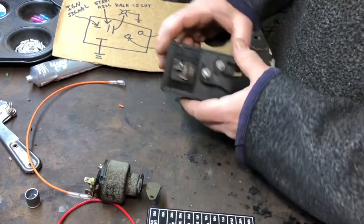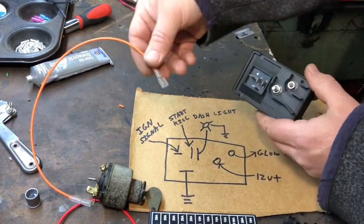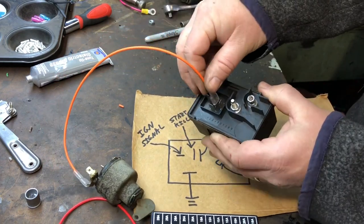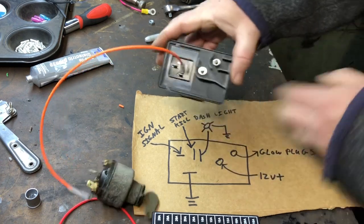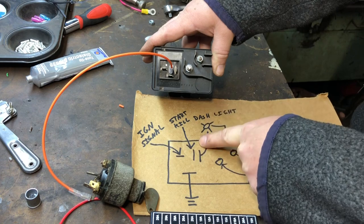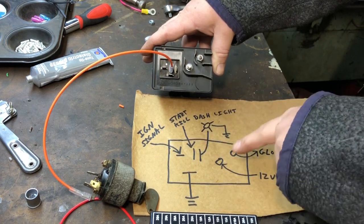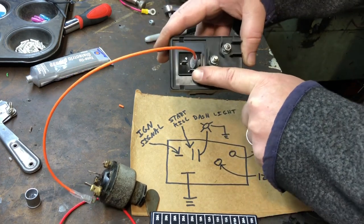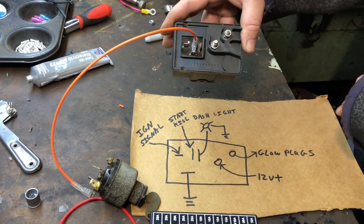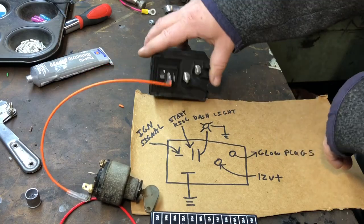So we got our kill switch right here — the orange one coming from the starter wire will connect right there. The rest of the wires are already on the truck: one coming down from the ignition, the kill one, and then the dash light coming down. And then the ground — I almost forgot — that should just come up to your ground block right there. So let's go over to the truck and start installing these things.